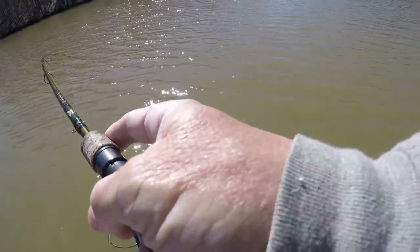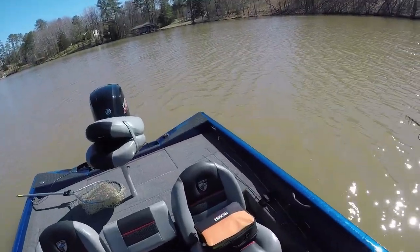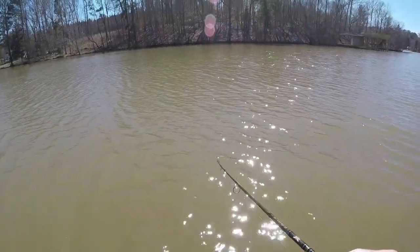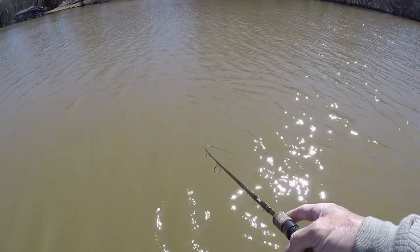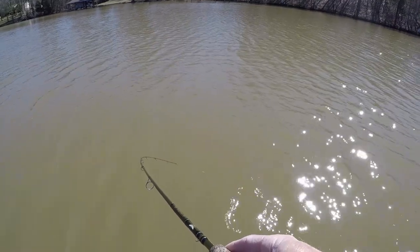I thought I saw one crappie with the spot lock on, so I threw at it. As the bait was coming by, another fish came from nowhere and grabbed my bait — he must have been behind the other one. I couldn't see him, but I can see there's still one more there after all that.